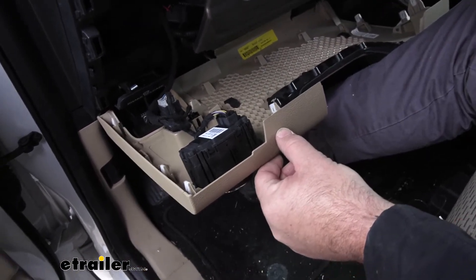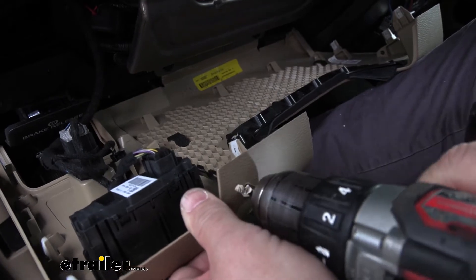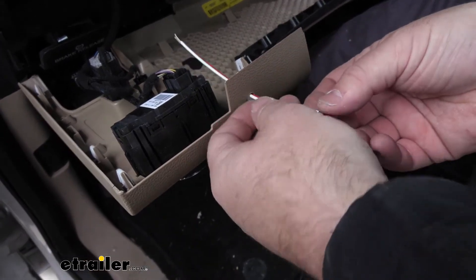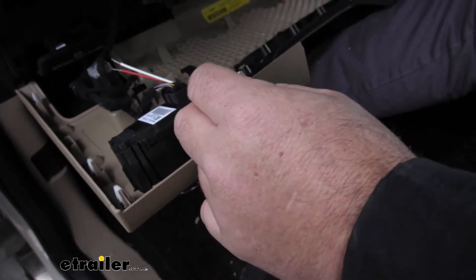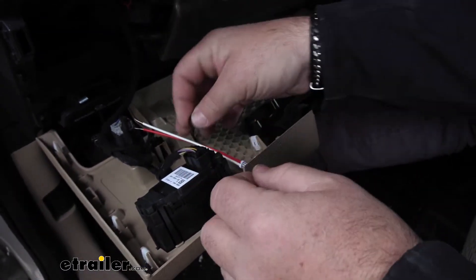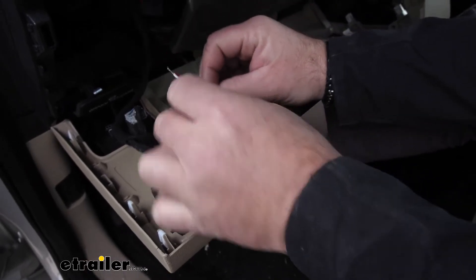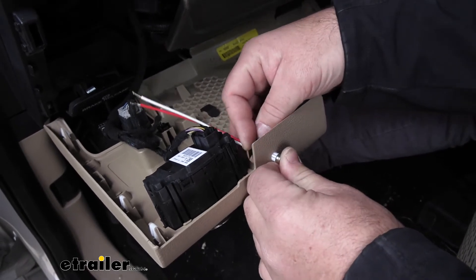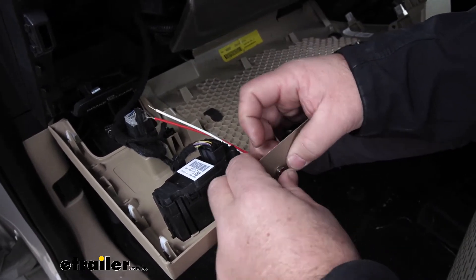So we'll drill a 5/16 hole and take our light, slide it into place like that. You're going to get a little black clip that looks like this — hold that light in place and slide that over. Take it and just push it all the way up against the bottom of our panel here, just like that.